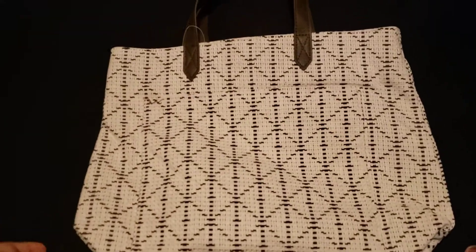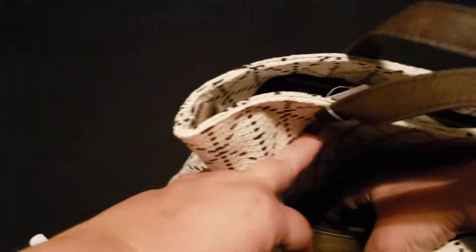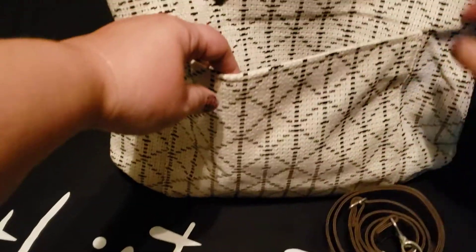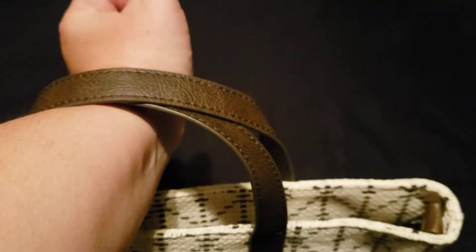It has a front flat pocket here, and that is the crossbody strap that we will add later. It has two small handles, perfect for just your hand, or you might be able to slide it onto your arm.